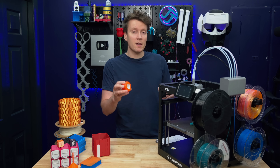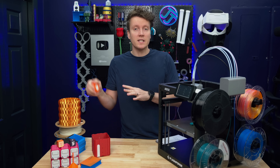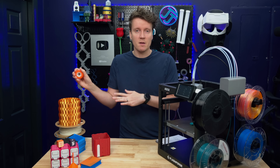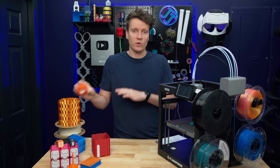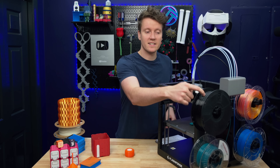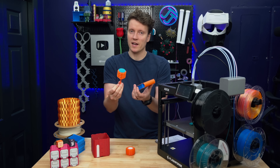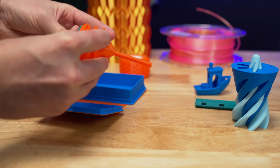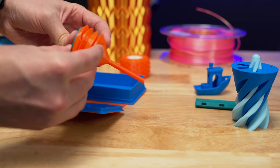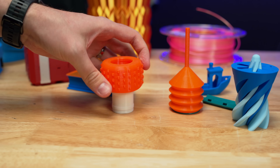The big feature here is being able to print TPU through the multi-material system. On other printers they can print TPU, but you have to take off and bypass the multi-material system — whether it's the AMS, AMS Lite, or CFS system with the Crealities — you have to disconnect the Bowden tube and externally mount the spool. Here, TPU is mounted and feeding directly through the system, so you can print multi-material objects with TPU mixed in. And when it comes to just plain printing TPU, it's actually really good — one of my better printers for this flexible material, which is awesome because that's kind of its standout feature.